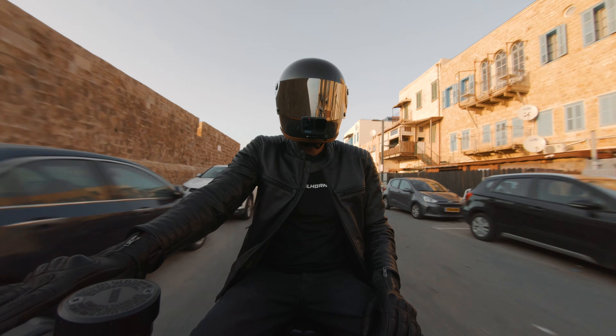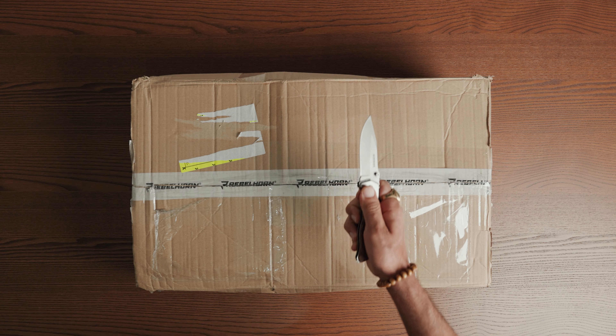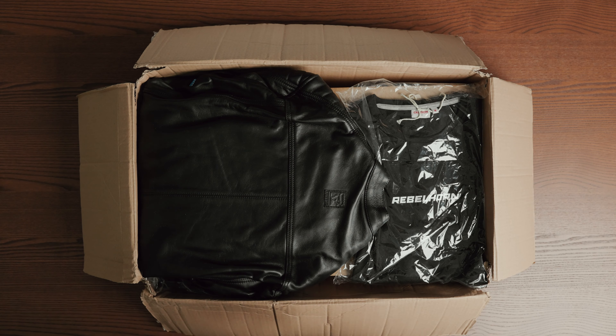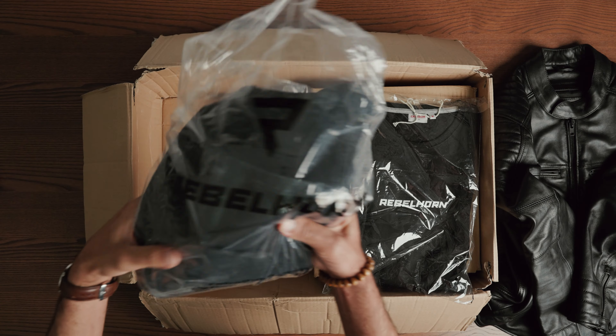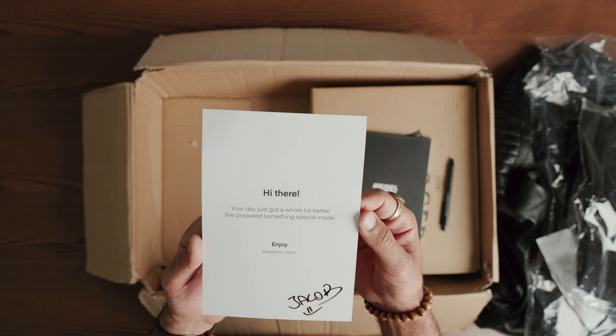So who is Rebelhorn and what do they do? Rebelhorn is a polished motorcycle gear manufacturer that was founded in 2009. They are considered in the top 5 selling in the European market and also exporting their product to over 90 countries.